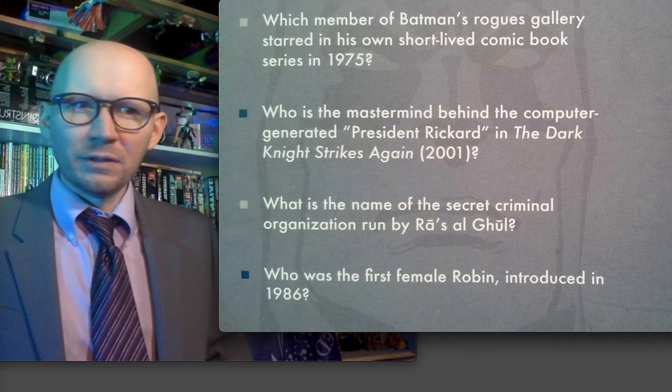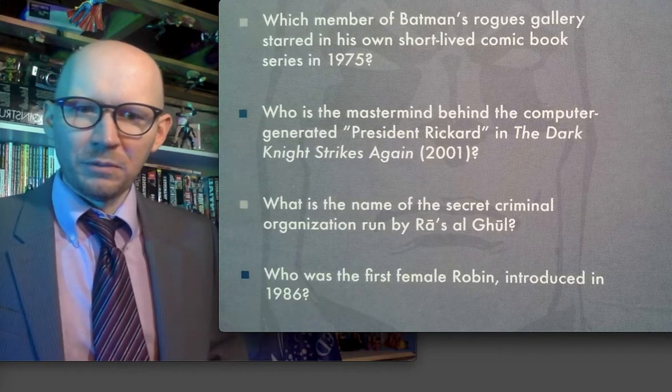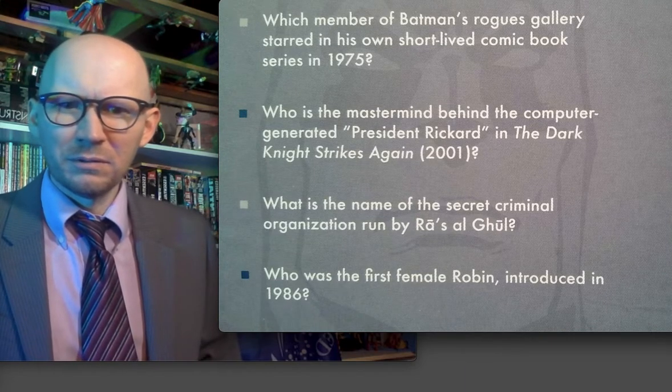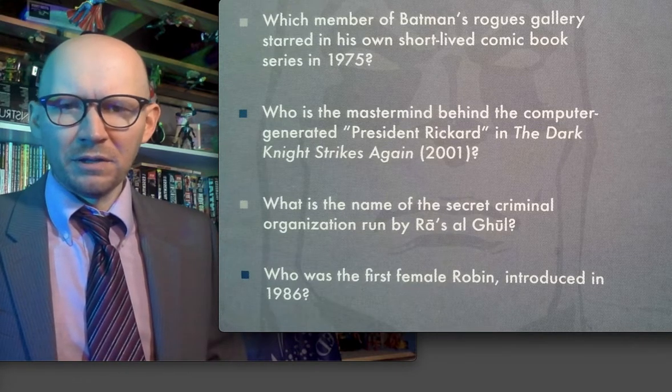We had Spoiler in the late nineties, early two thousands — that would have been a great female Robin. There should be nothing to get in the way of that happening, but didn't they just end up killing Spoiler too, which I don't understand.